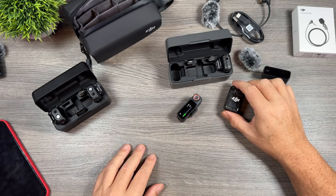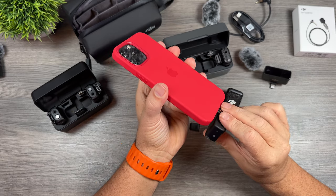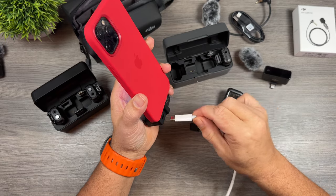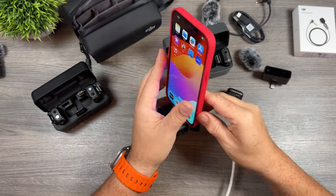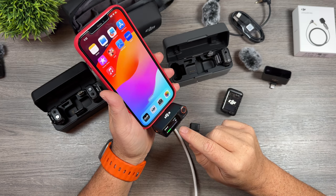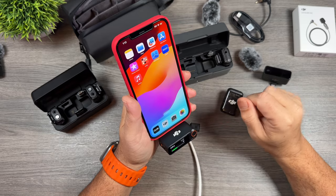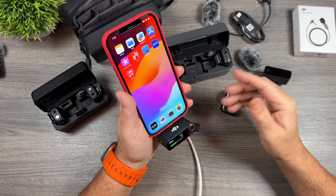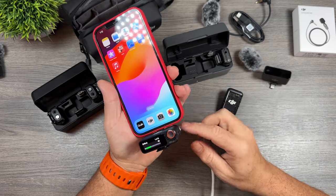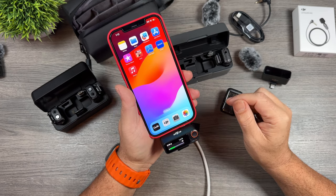I'm going to put the smartphone adapter back on to show a nice feature. If we have it plugged into our smartphone via USB-C, it's going to charge the receiver at the same time but it's also charging the phone — so it has that nice pass-through charging. And you can do that for your Action 4 as well: if you have the receiver attached and plug in USB-C, it charges the receiver and also charges your Action 4.